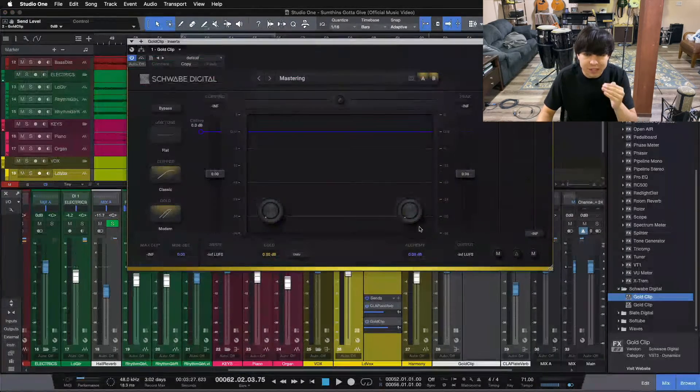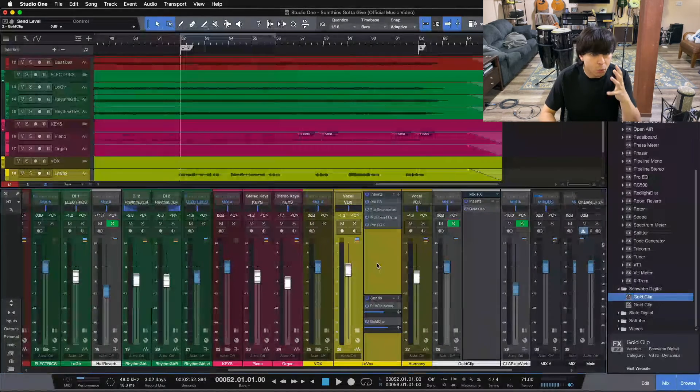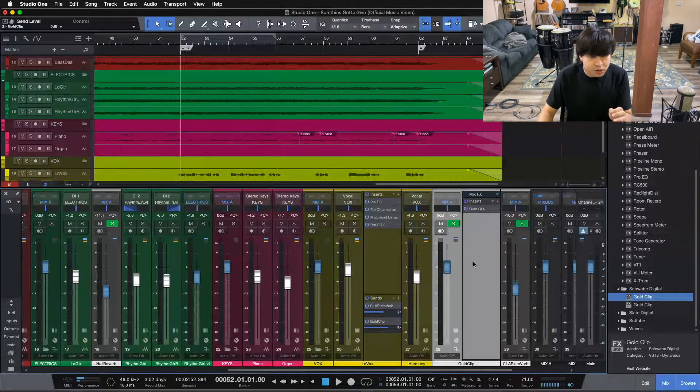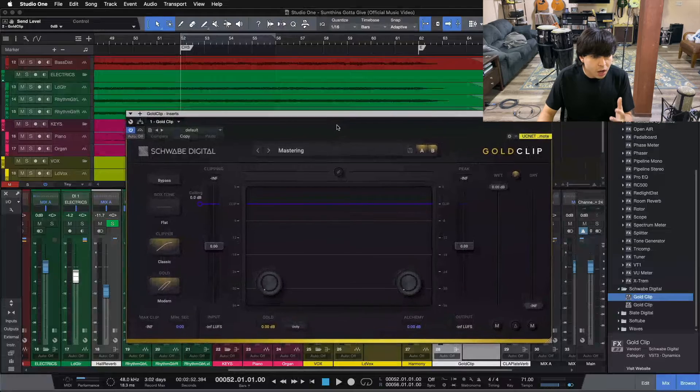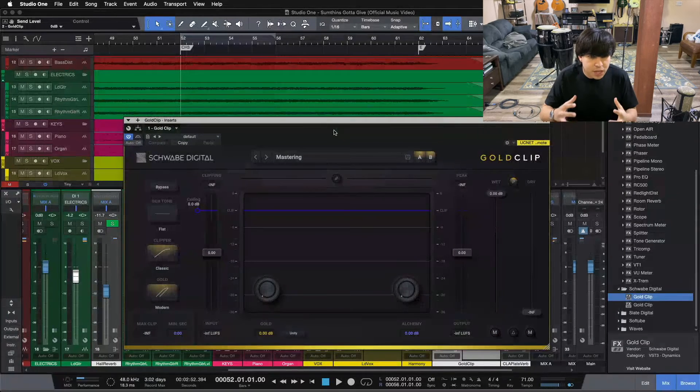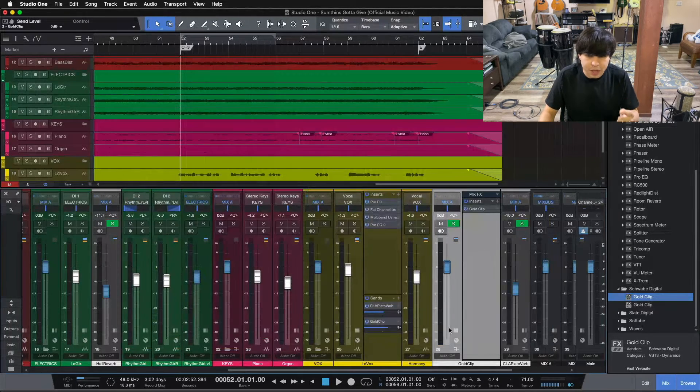We're going to have a parallel chain — this means we're going to leave our lead vocal unaffected. I want to keep the lead vocal as it is but have this parallel here to add some extra oomph. The Gold Clip plug-in is an emulation of the old Lavery Gold hardware unit, so it's going to give some of that analog vibe, which is what I'm looking for. I don't want to just reach for a distortion plug-in — that can be flat and digital sounding. I want to add some analog vibe as well.